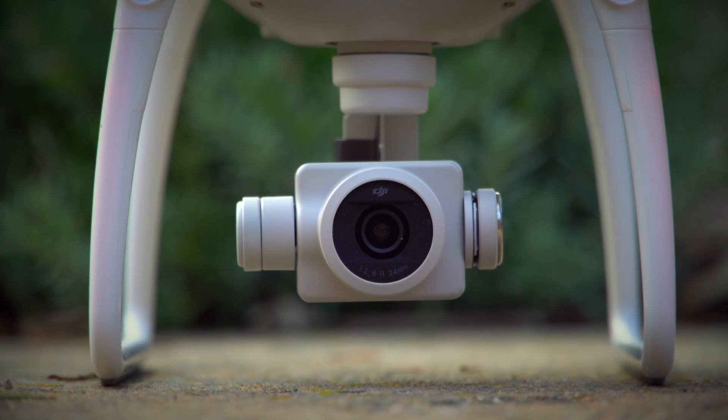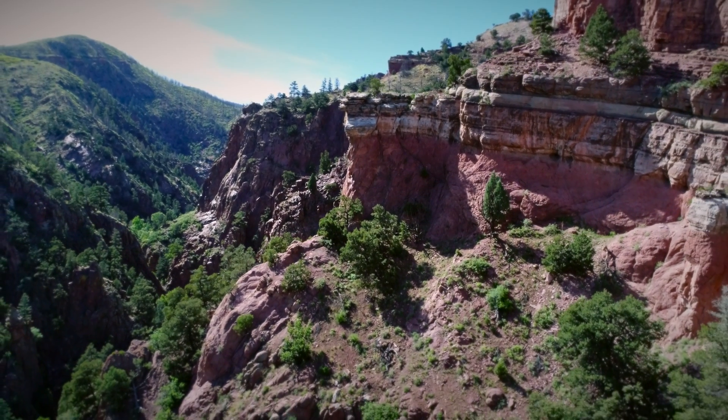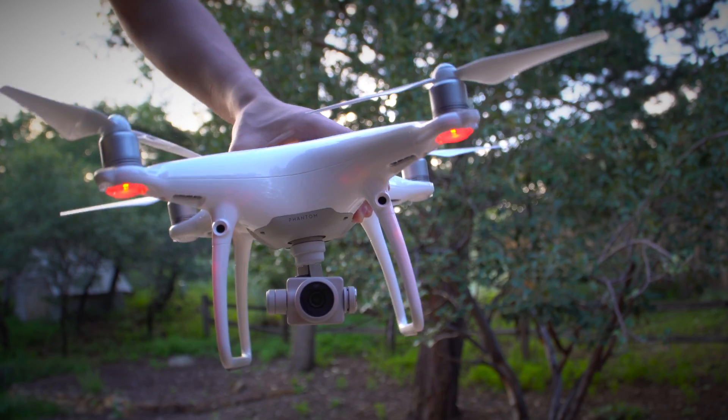The Phantom 4 is actually the first consumer-grade quadcopter to ever include an obstacle avoidance system and obstacle tracking. The camera on the P4 Pro is incredible. It has an upgraded sensor size of 1 inch and is capable of shooting 4K video at 60 frames per second and capturing still photos at 20 megapixels. DJI revamped the camera with a mechanical shutter, which helps reduce distortion. They also added an aperture control, which allows for extremely customizable shots. The camera sits on one of the smoothest gimbals I've ever seen.